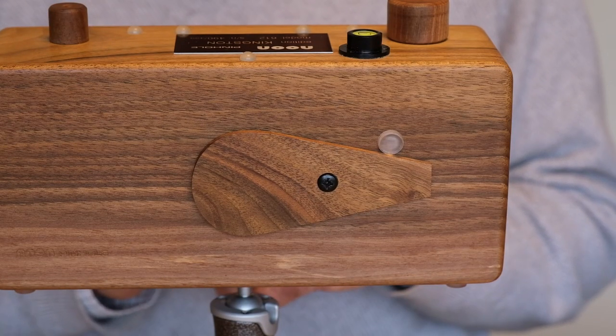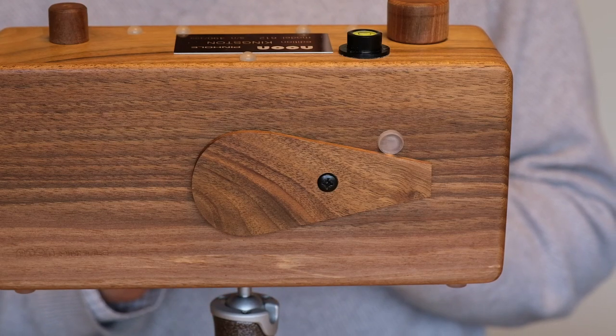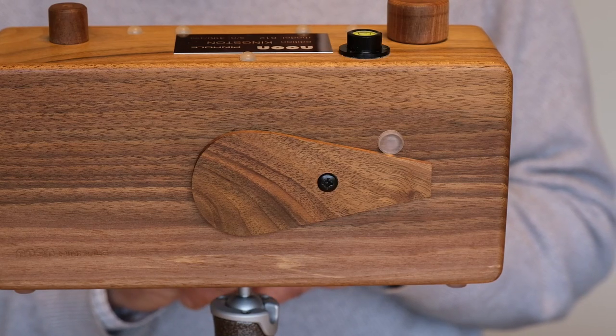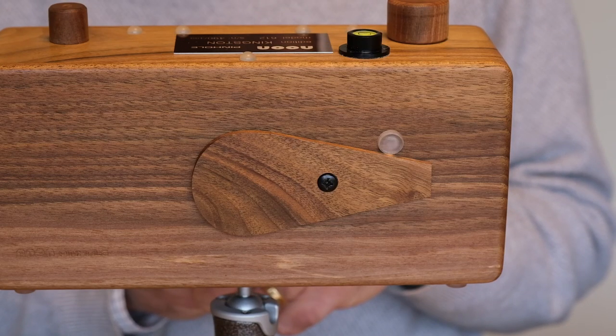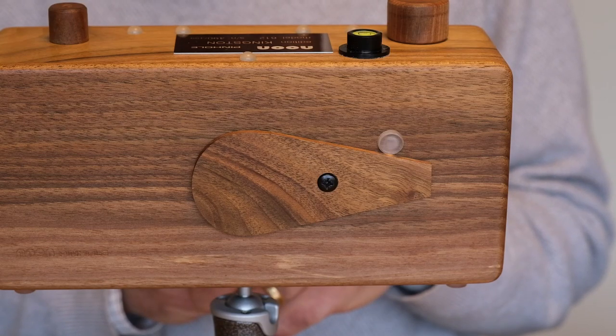So it seems very clear that the Gitzo tripod is worth the extra money if you're going to put a camera like this on it. I think probably the Manfrotto would be fine with a compact camera if you're not going to do any long exposures, but for anything else I think you do need to spend the extra. I hope that's been useful for you.